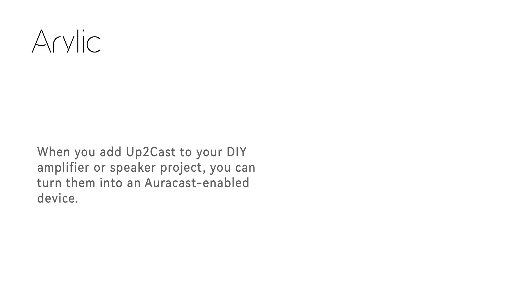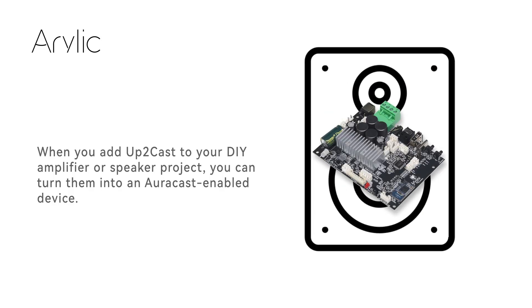When you add Up2Cast to your DIY amplifier or speaker project, you can turn them into an AuraCast-enabled device.